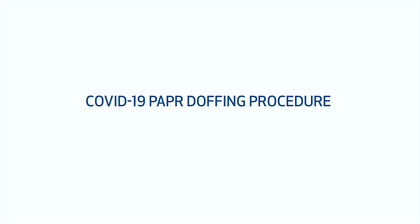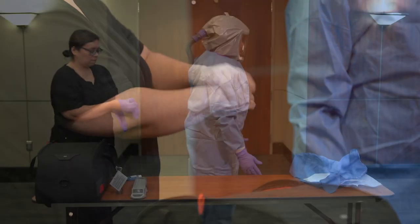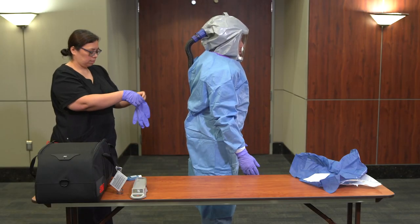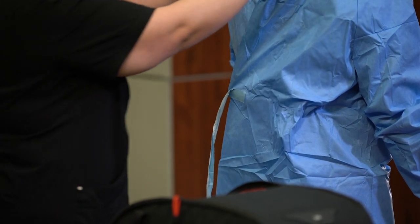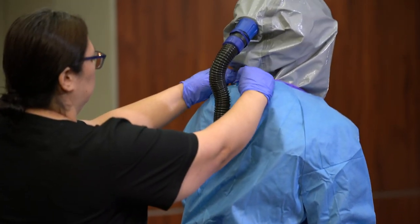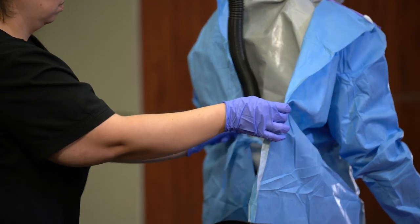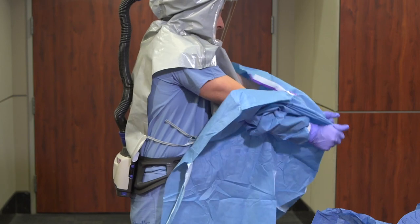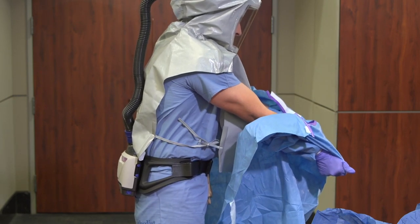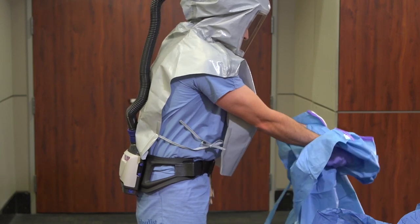Doffing procedure. Doff the gown. The buddy should perform hand hygiene and don gloves. Turn your back to the buddy and ask him or her to unfasten the gown. The buddy should only touch the outside of the gown during assistance with doffing. Grab the gown at the chest and pull forward. Do not bunch or bundle the gown during doffing. Place the gown into a waste container.